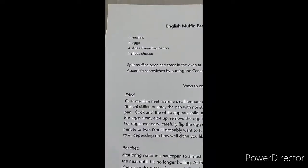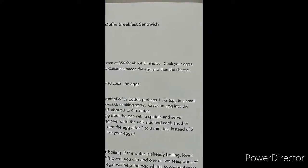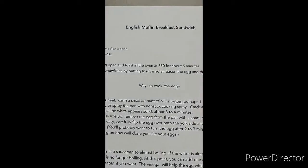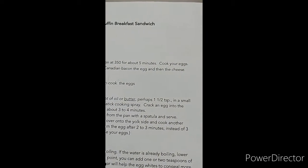You're going to want to split the muffins and toast in the oven at 350 for about 5 minutes. Cook your eggs, assemble sandwiches by putting the Canadian bacon, the egg, and then the cheese.